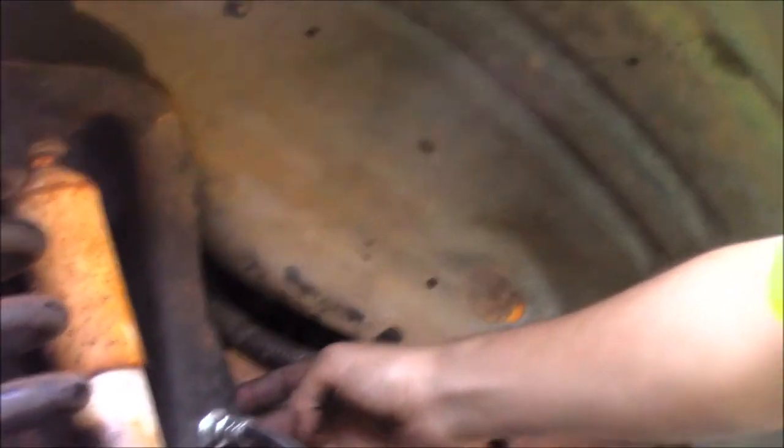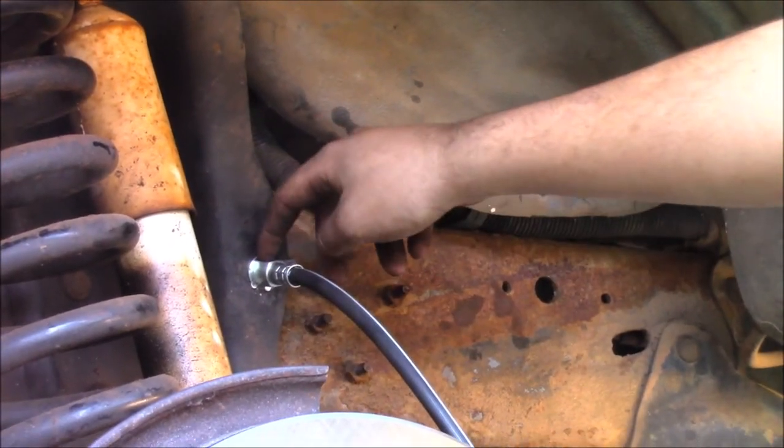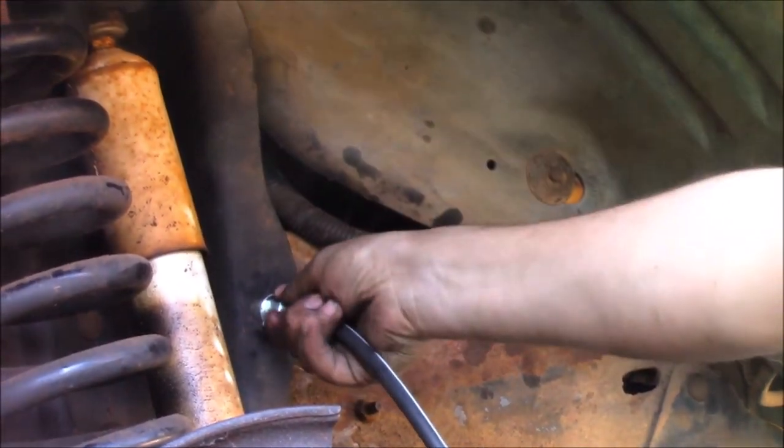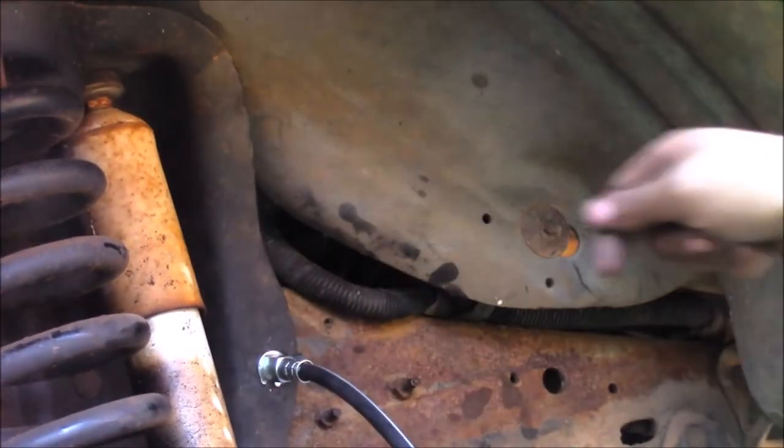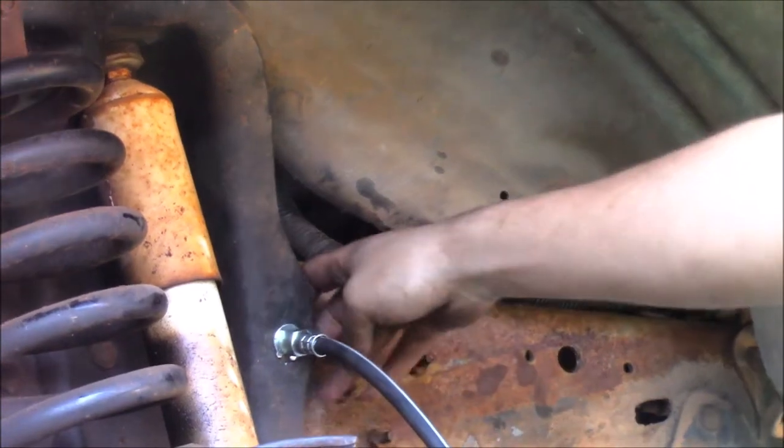Basically there's a clip back here that pushes in and holds it, and then there's this clip that you bend in and it keeps it from having any play. Basically the way to remove them: pull that clip off, shove it forward, and you should be able to just pull this one off. Remove both brake lines before you do that and you'll be A-OK.